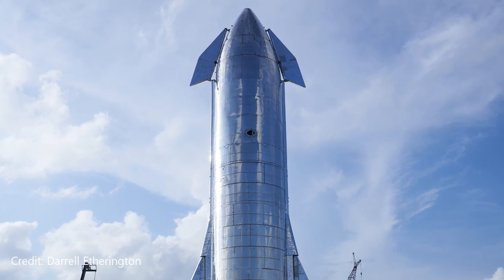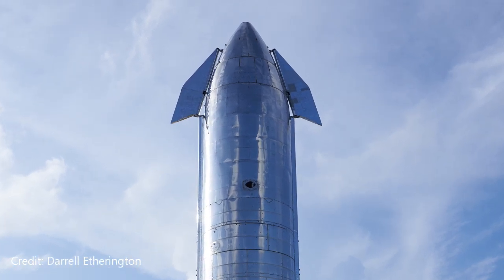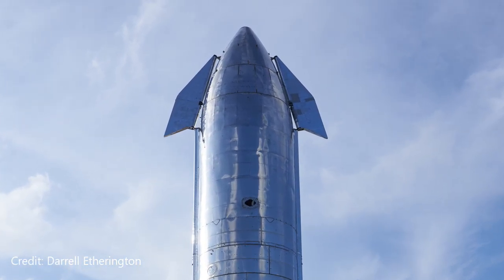Be sure to tune in tomorrow — I've got an update on the landing gear for Starship. Hopefully they'll have a ship to use it on.